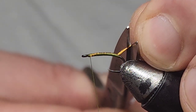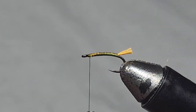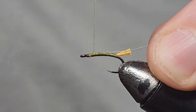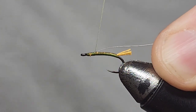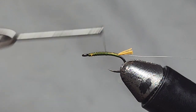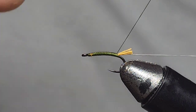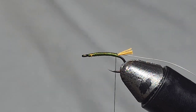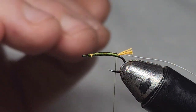I'll trim that off to about that length. Next I'm going to add in some bead head silver wire, just at the back of the head there, and run that down the side of the hook until we get back to where we tied in our hotspot. I'll give it a little more wrap there — keeping it all uniform and the same sort of size all the way up the fly.